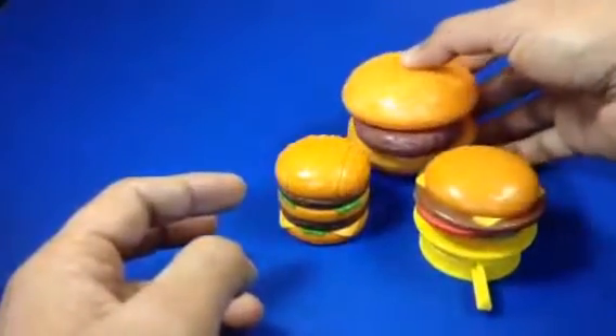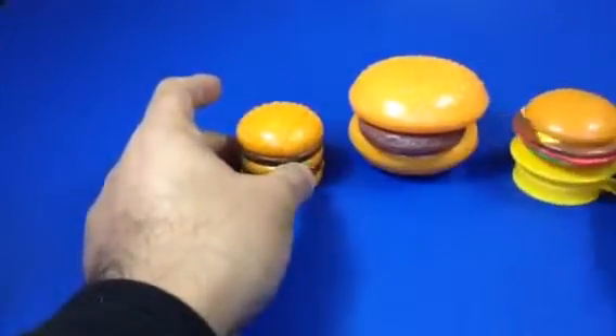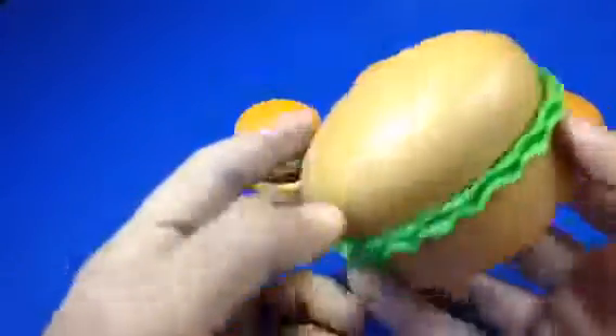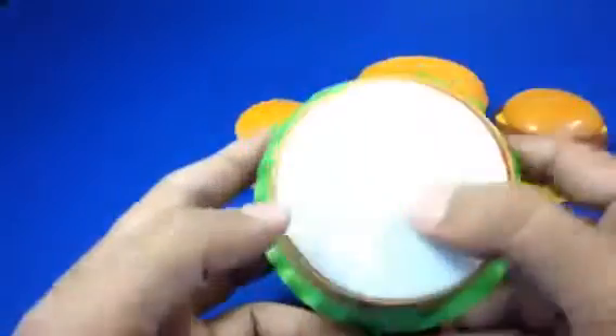One, two, and three — here you can see three burgers. You can see cheese here coming out, putting cheese like that. And this is the cool one. Look at this burger — it has lettuce.